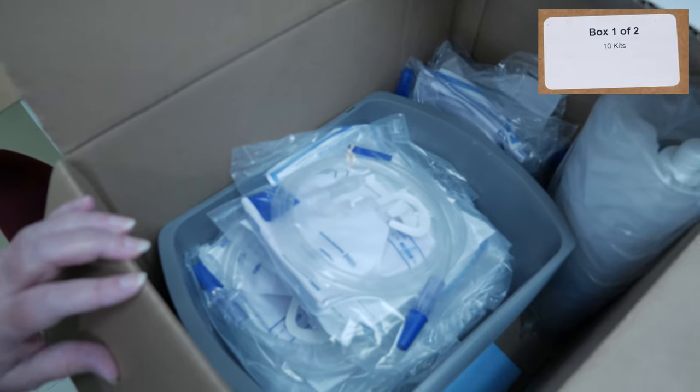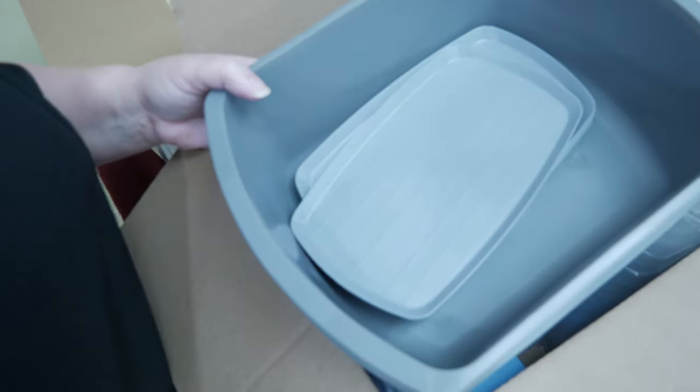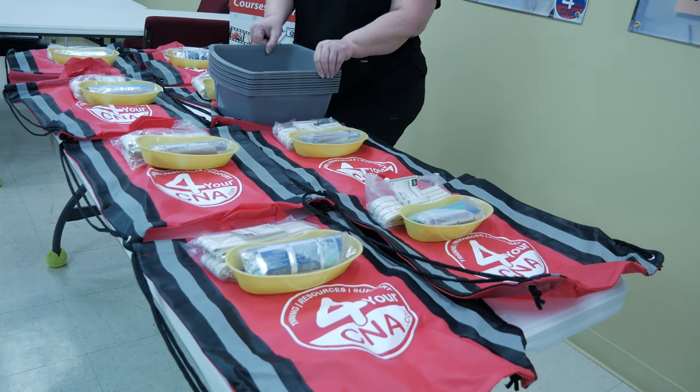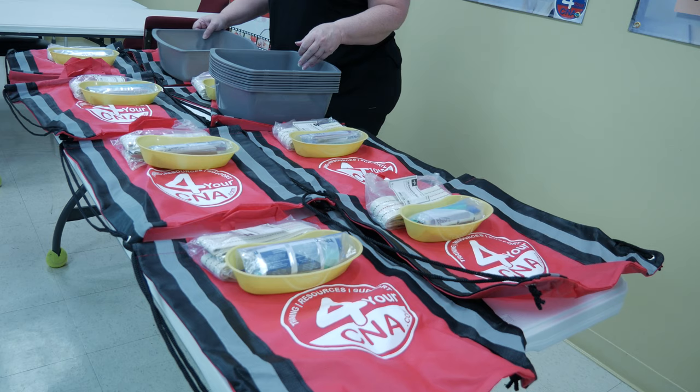Return to box 1 and remove the bath basins and food trays, leaving the drainage bags in the box. Place one wash basin with one food tray inside on top of each red bag.